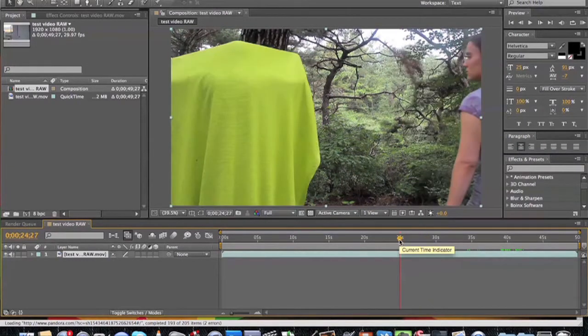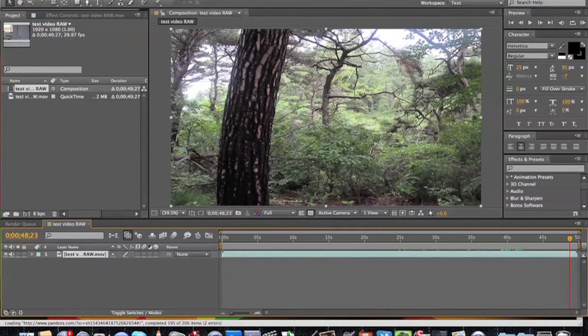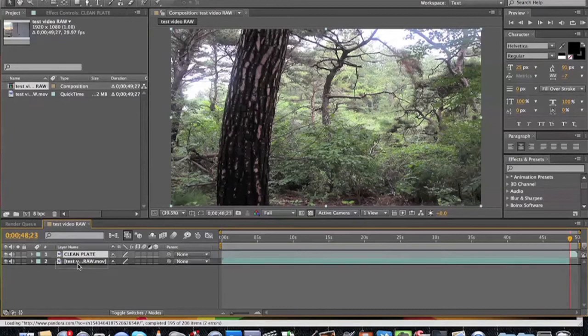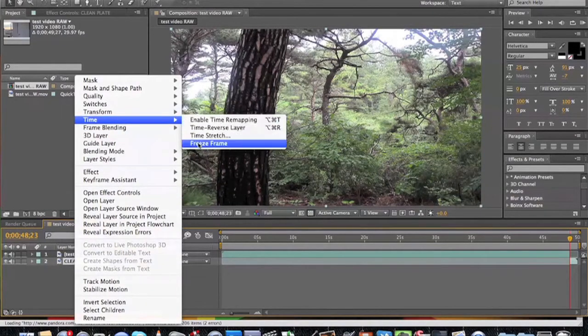The first thing you're going to want to do is prepare your clean plate layer. To do this, find the point on the timeline where there is no one in your shot. Cut out that section or split the layer by going to Edit > Split Layer, label the layer 'clean plate', and make sure it's the bottom layer. Then right click on it and go to Time > Freeze Frame. In your timeline, you should be able to extend that layer now so that it fills the entire time you need the effect for.